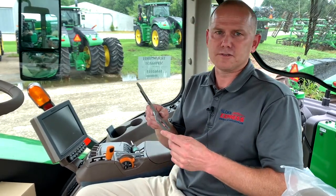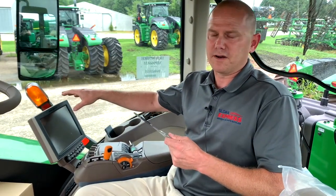Sitting in the cab of a 9570R today, I'm going to show you the install of a foam bracket that you can put right next to your Gen 4 monitors. We'll go through that quick install and show you how everything mounts up.